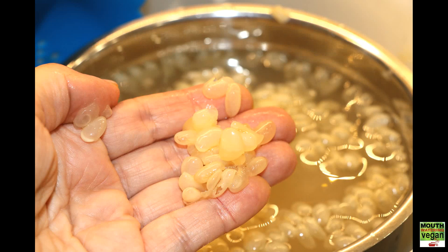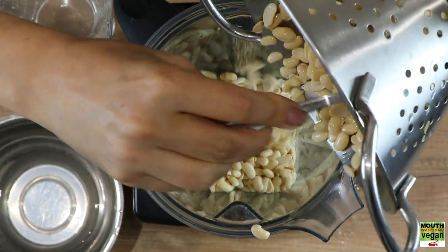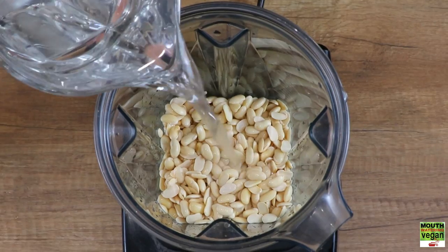Having soaked the soya beans overnight, what you want to do is get them in your hands, pinch them between your fingers, and you'll be left with the hulls. The hulls you discard, and you work with the soya beans. Now spoon your raw soya beans into your high-speed blender.